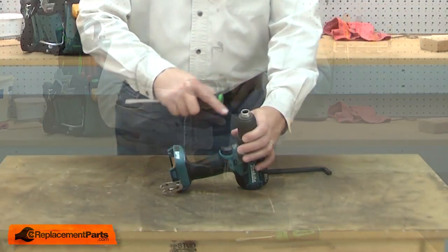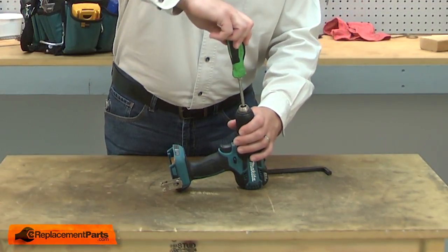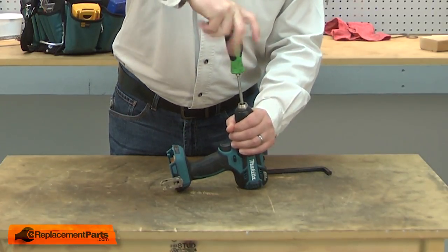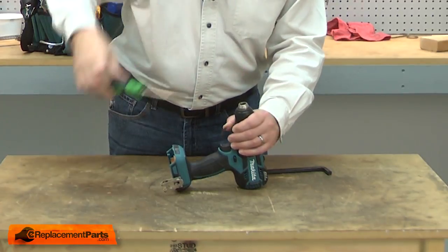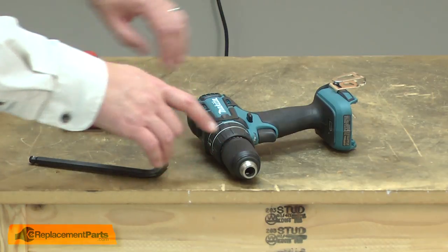I'll begin by removing the chuck from the drill. First, I'll remove the chuck screw — it's reverse thread. With the retaining screw removed, now I can remove the chuck.